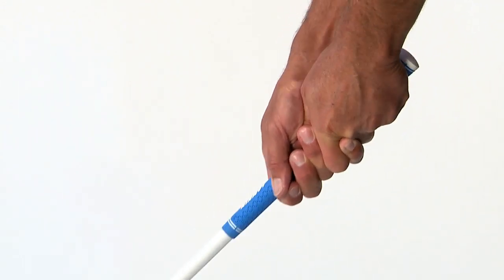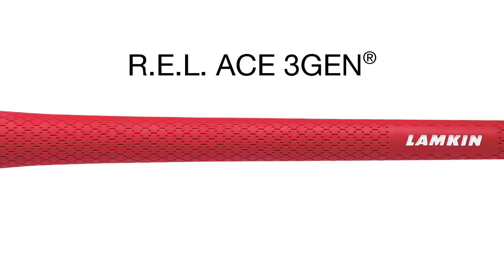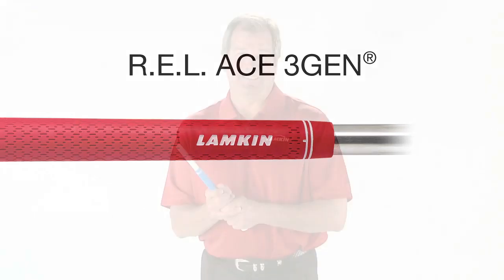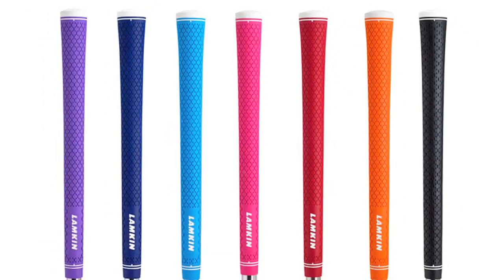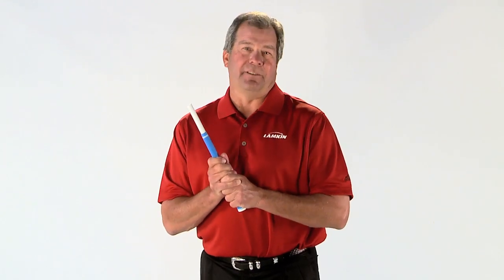The patented 3Gen technology also offers an unrivaled level of vibration dampening, protecting a player's hands and arms from jarring shock waves without dulling critical shock feedback. The new REL Ace 3Gen is available in the industry's broadest assortment of colors and sizes and is a great feeling, super tacky grip, ideal for a wide range of golfers. I know you're going to love this grip.